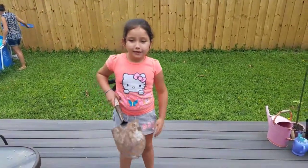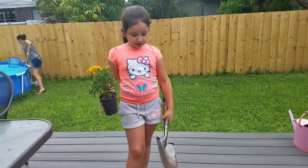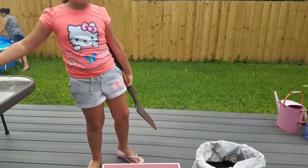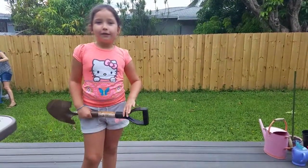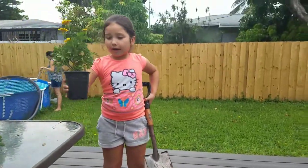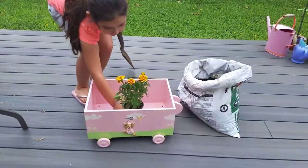Hi, my name is Emma and I'm going to put my flowers in here. This little car is from when I was little, like a baby. So now I'm going to put dirt in here, and then after that I'm going to take this plastic out and put it right here inside the sand.